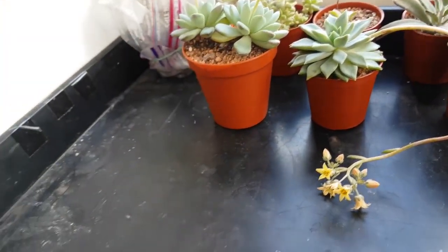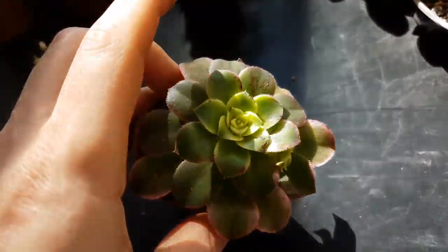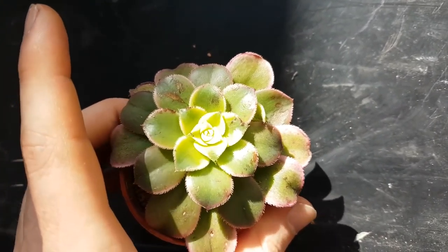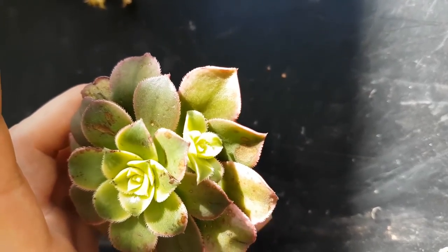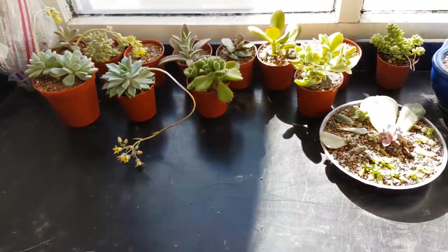This is a new plant - an aeonium kiwi. It's not in the best condition, but I pretty much got it for free yesterday, so I really look forward to watching it grow because they look fantastic when they get to a good size. That's everything for this bottom shelf.